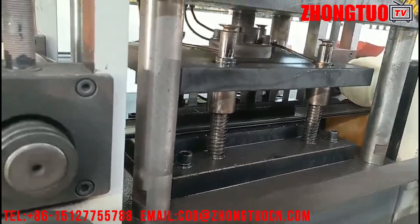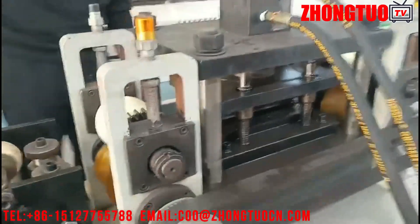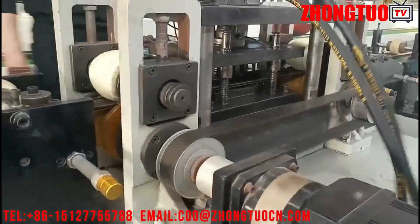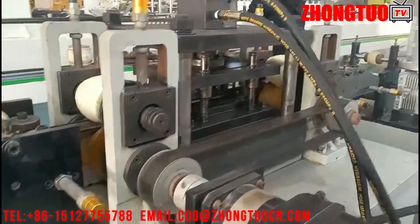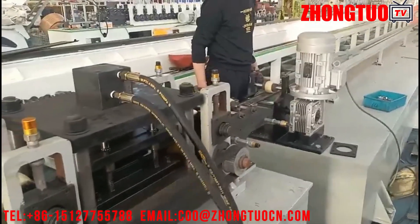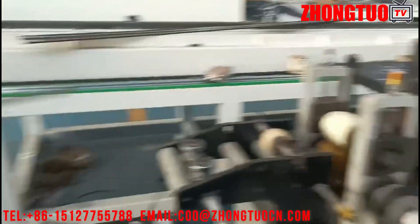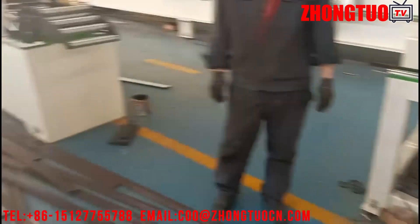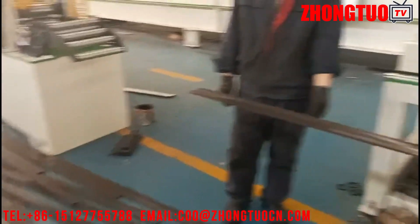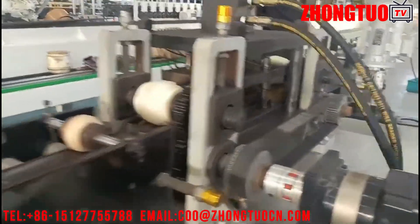PU roller shutters machines — the polyurethane foam roller shutter window is a new energy-saving, long-lifetime, and environmentally friendly product. The main material of the slat uses high-quality galvanized steel, and it is widely used for buildings, villas, and office buildings. We have experience in designing, producing, installing, and researching different roller shutter machines.